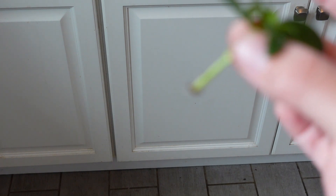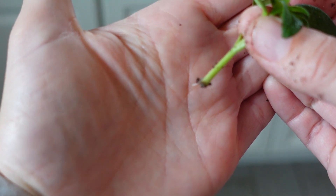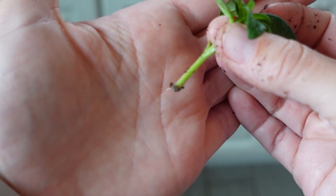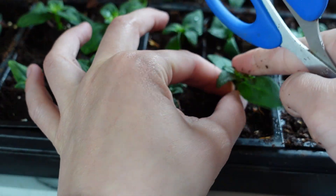You can see — oh, it just doesn't want to show you — you can see a root there at the bottom. So I'll just go ahead and stick that cutting back in there.